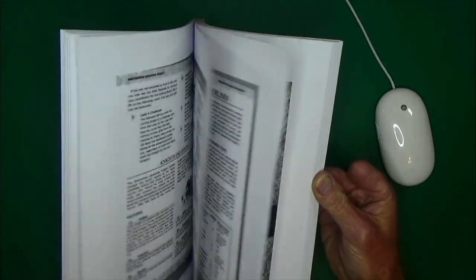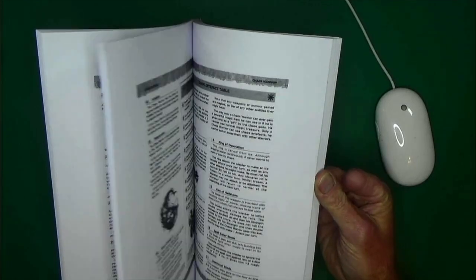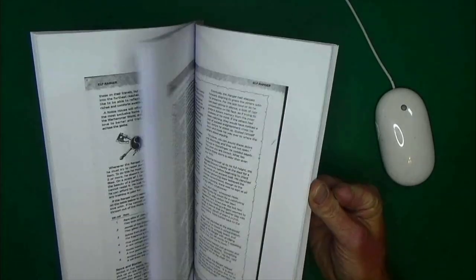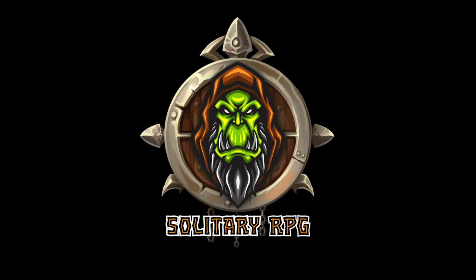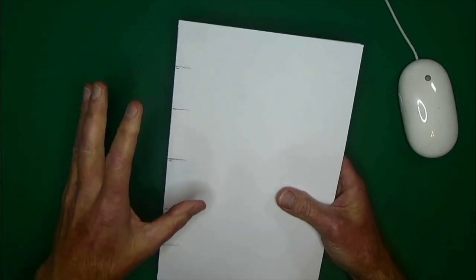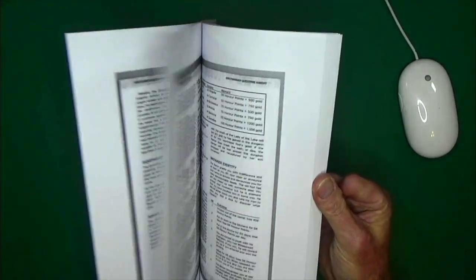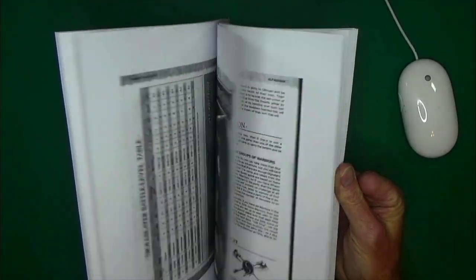In this video we're going to start creating the text block for all of the character expansion packs for Warhammer Quest. Welcome to Solitary RPG. We're going to go over the first step of creating our text block for the Warhammer Quest character expansion booklets that were available back in the 90s.